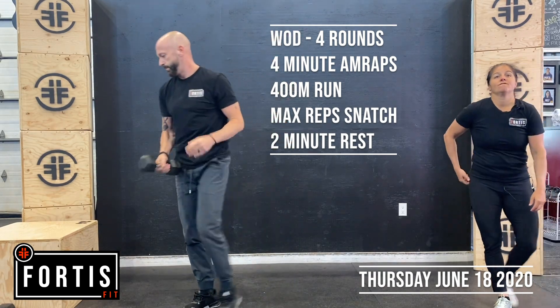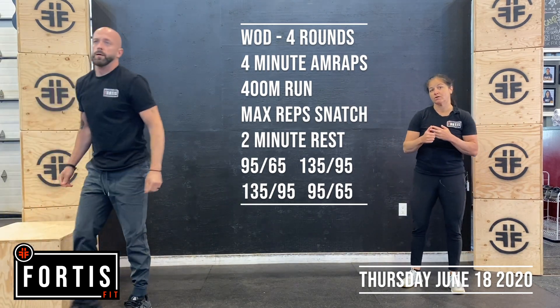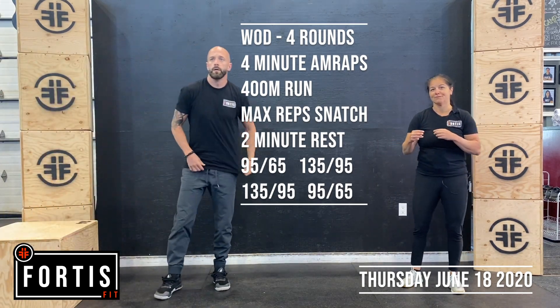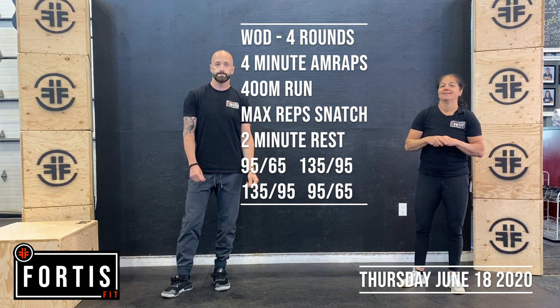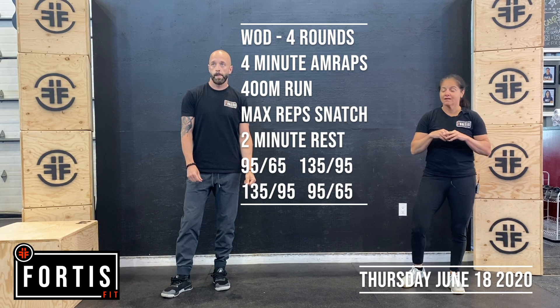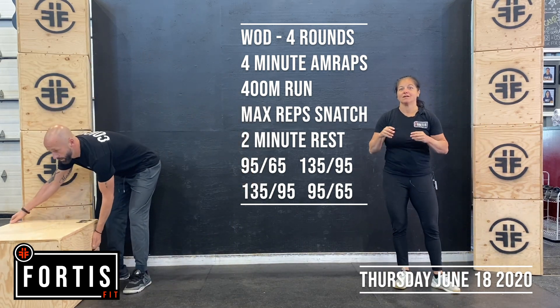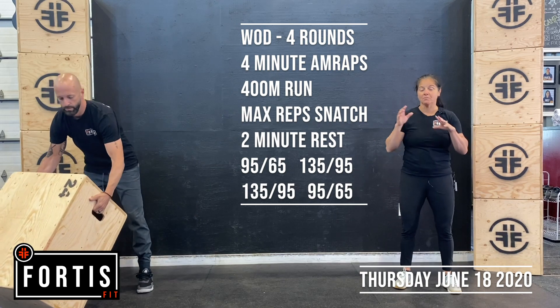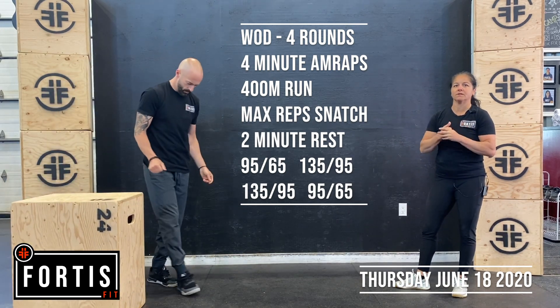First round weight: 95-65. Round two: 135-95. Round three: 130-95. Round four: 95-65. If you're new to snatches, we snatch.